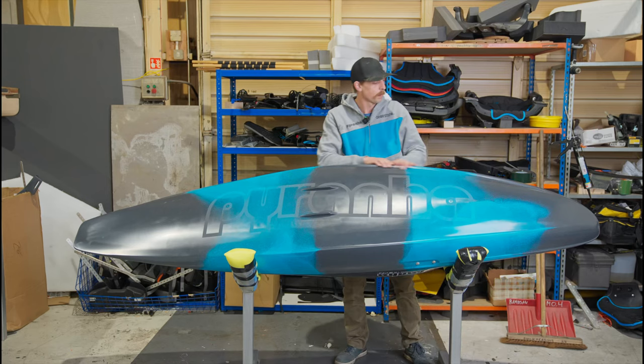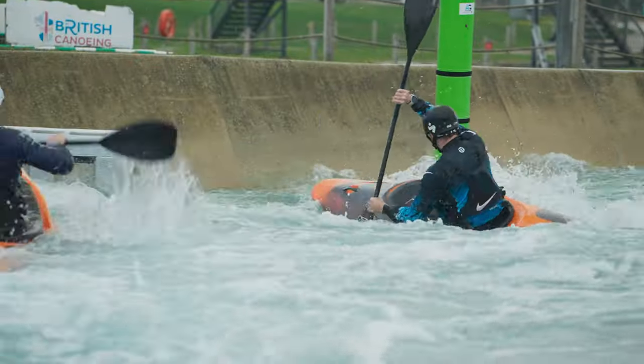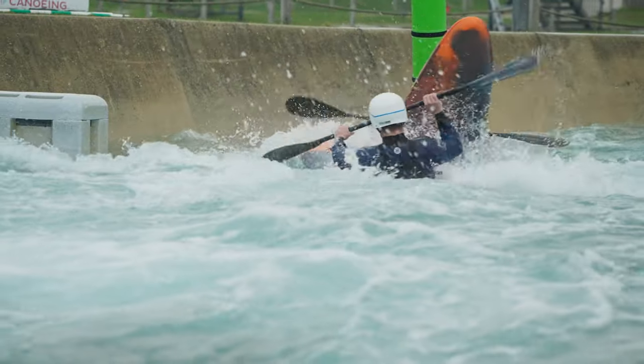These rails at the front extend all the way back to just past the hips, and here in the midsection they're quite strong — that's giving the paddler a lot of grip and control through the turns.